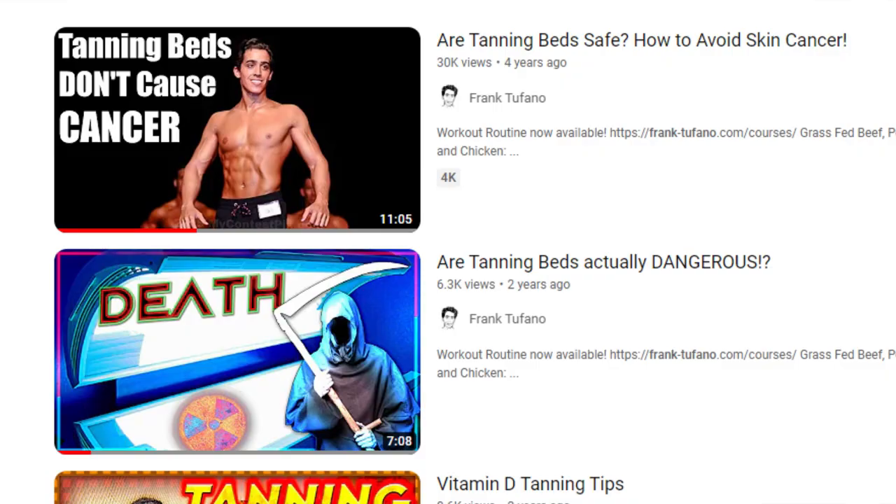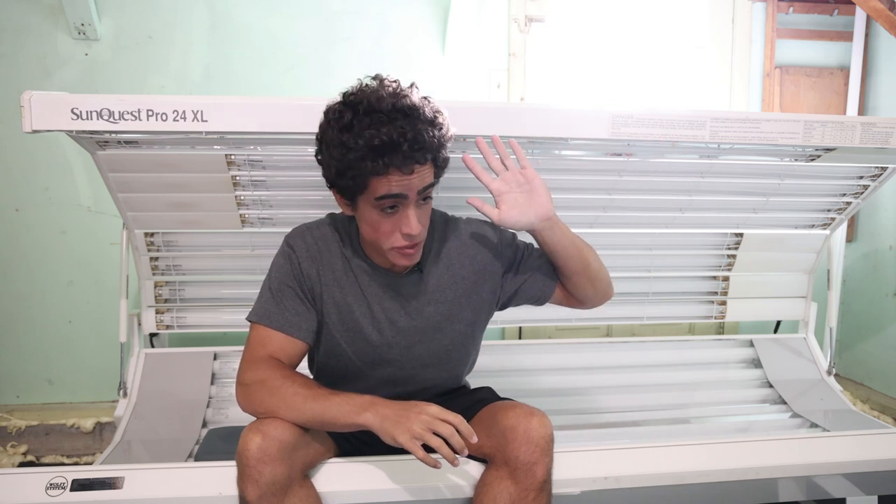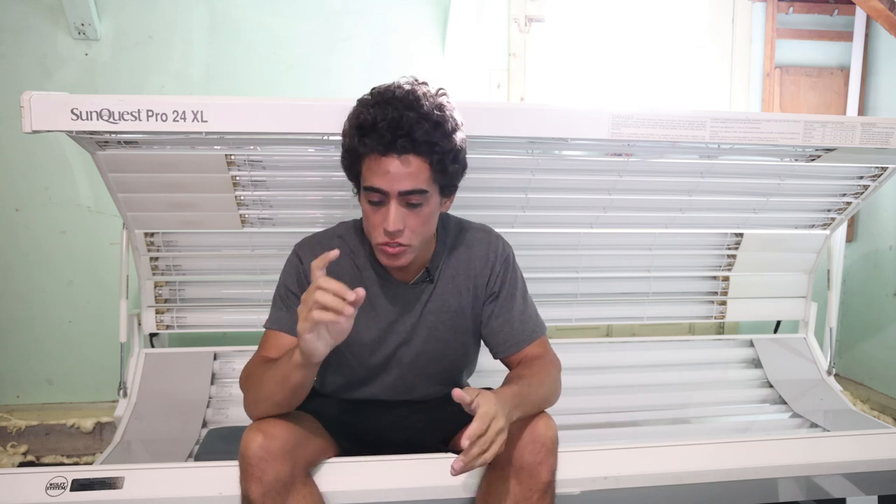Today I'm going over how to get an affordable tanning setup in your home. With how this summer has been — the smog, raining practically every day, and even when the sun comes out there are clouds or smog blocking it — the only way to really stimulate skin recycling and collagen production is to have a tanning bed at home. It's probably better to get it now before winter.